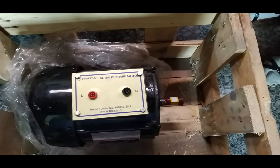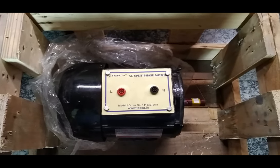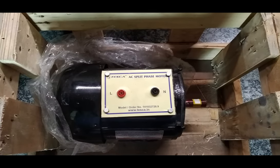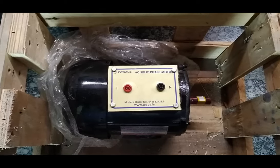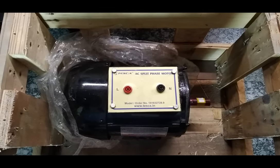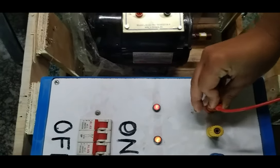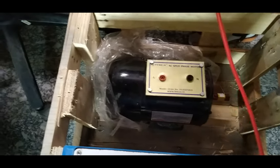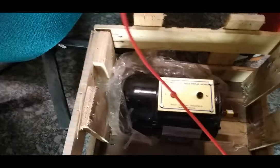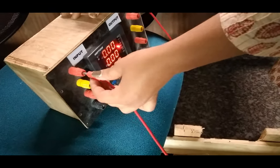This AC split phase motor can be started with a dual starter or with a variable power supply. Here we are using the variable power supply. For this, we have used a three-phase connection. To convert from three-phase to single phase, we are using the R terminal of the three-phase connection. For measuring the power factor, wattage, etc., we use the multifunction meter, connecting the R input of the three-phase to the input of this multifunction meter.